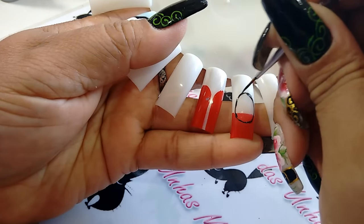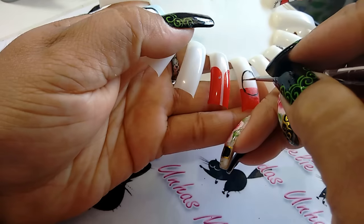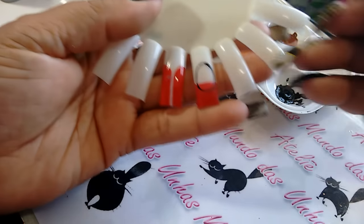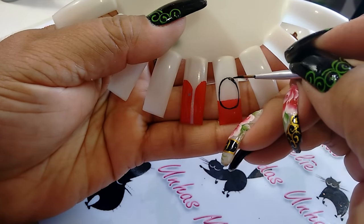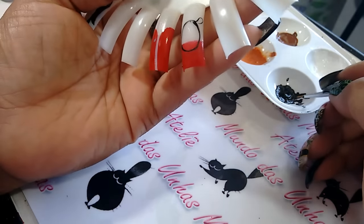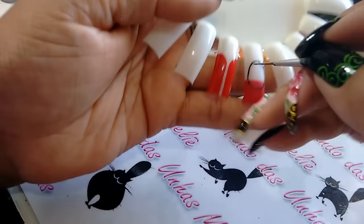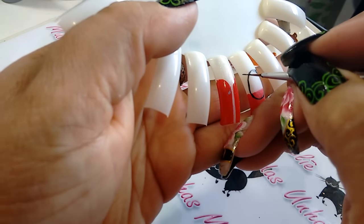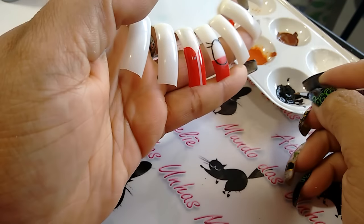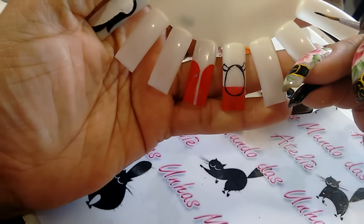Não tem problema se você borrar a parte interna do círculo, porque a gente vai preencher. A gente vai fazer o preenchimento, então não vai aparecer. Pronto, eu já fiz esse círculo e agora vou fazer a orelha da rena — que é uma vírgulazinha para fora. Uma forma mais fácil: faz dois risquinhos e fecha de forma arredondada. Pronto, é a orelhinha da rena.